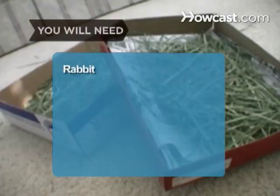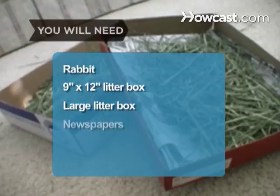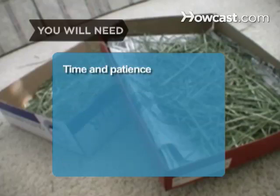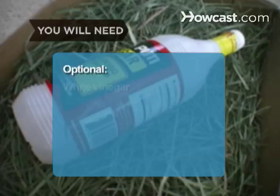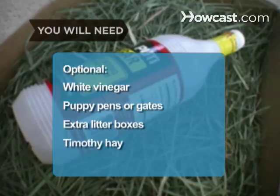You will need: a rabbit in need of training; a litter box for the rabbit's cage, about 9 inches by 12 inches; a litter box for outside the cage, as large as possible; newspapers to line the litter boxes; rabbit-safe litter such as hay, aspen shavings, or pelleted paper; plenty of time and patience; white vinegar; puppy pens or gates; extra litter boxes for outside the cage; and feed-quality timothy hay.